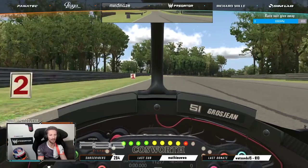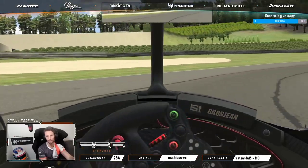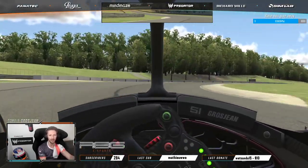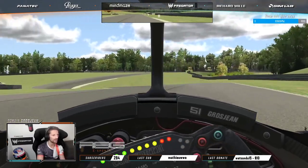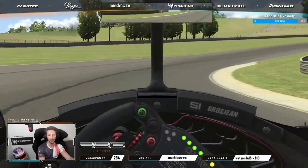Down the chicane, completely blind. Down to the back fast chicane — absolutely mega. And then down the slide here, good speed, throttle application on the crest, just about flat out here.